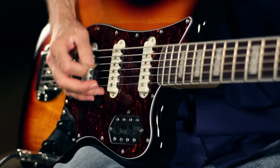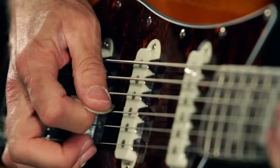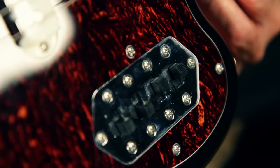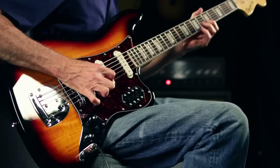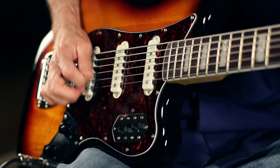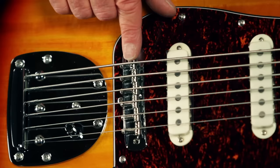It's got a reverse polarity middle pickup to keep it quiet in the middle positions. It's also got a tortoiseshell pickguard with four two-position slider switches — an on/off switch for each pickup and one bass cut tone circuit switch. Other features include a three-ply pickguard, black plastic control knobs, a master volume, and a master tone.